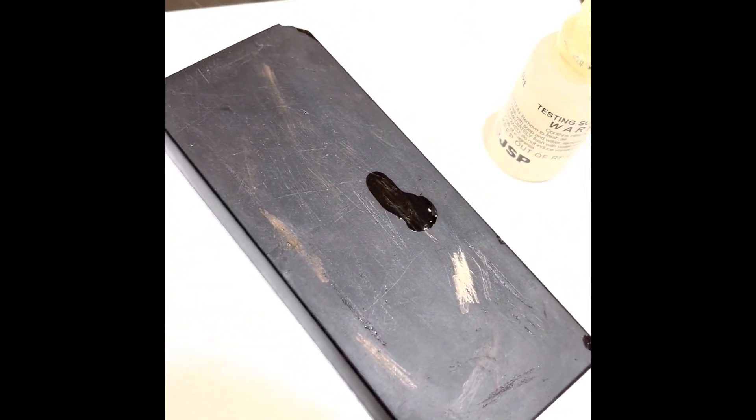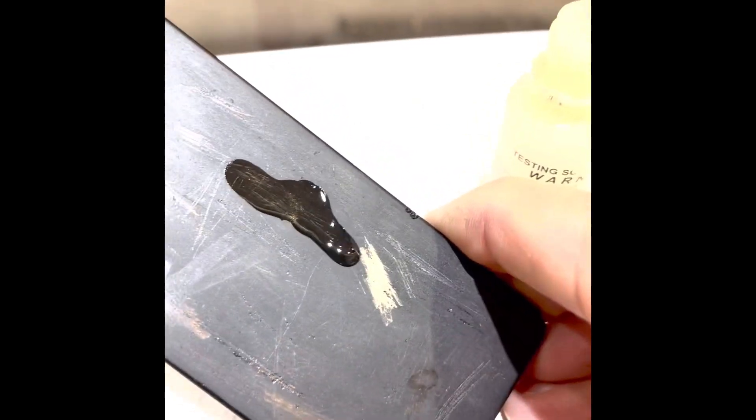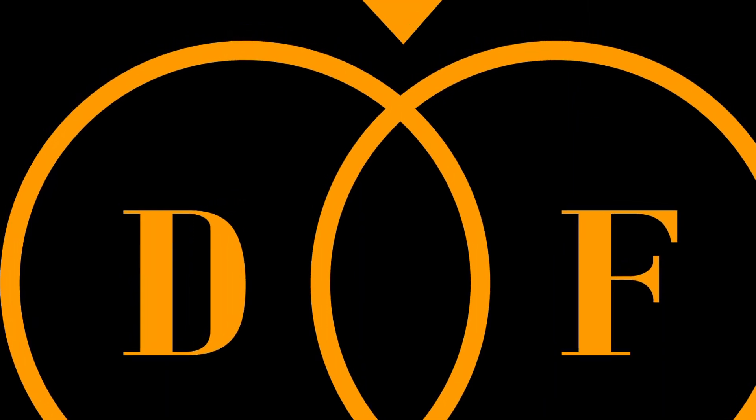Then we're going to test the piece right next to it. Actually, we can use the same sample and save a little bit. See — that didn't eat it away, so we're looking at gold. All in all, we got one piece of gold out of it. I'll go ahead and weigh that and give the customers some cash.